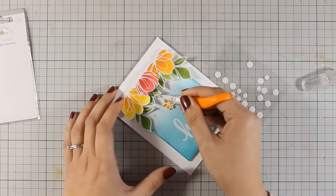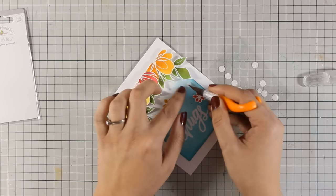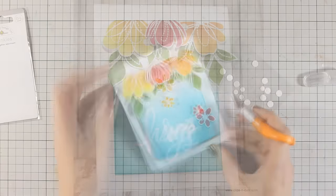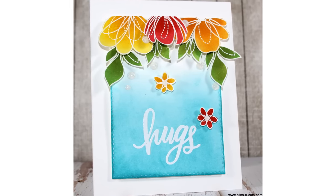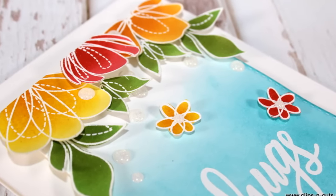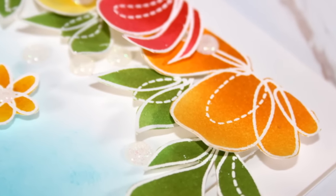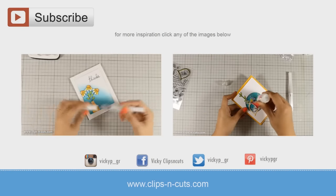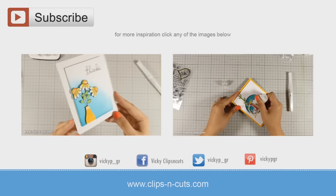That was the card for today — I hope you had fun and got inspired! If you did, don't forget to leave me a comment and give me a thumbs up on my YouTube channel. Here are some close-up photos of the card. Don't forget to share this with your friends, and if you haven't subscribed to my channel already make sure to do so. If you need more inspiration, here are two more bright and colorful cards I made a while back. Thank you all for watching!